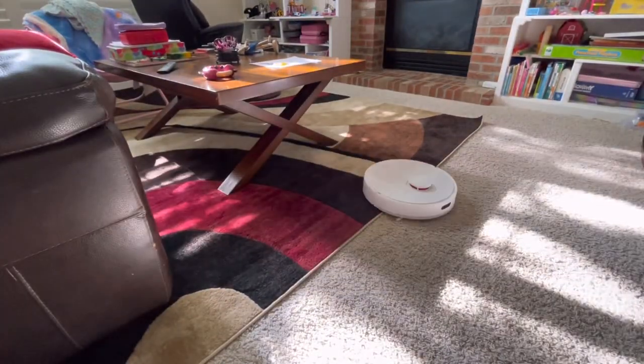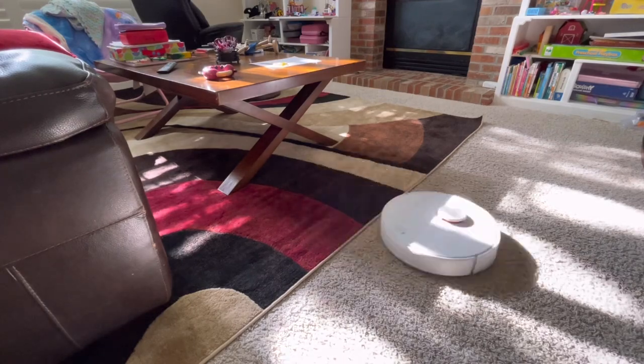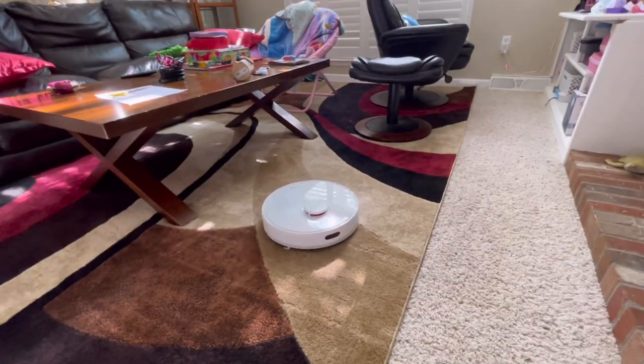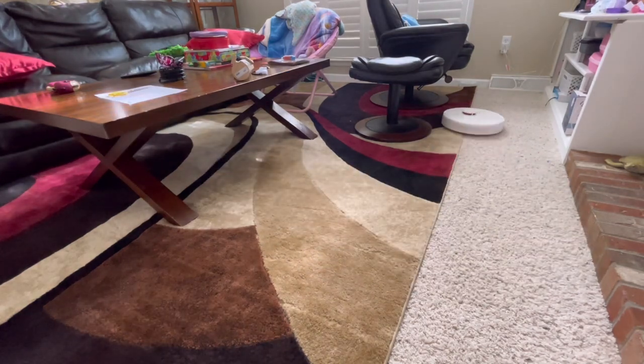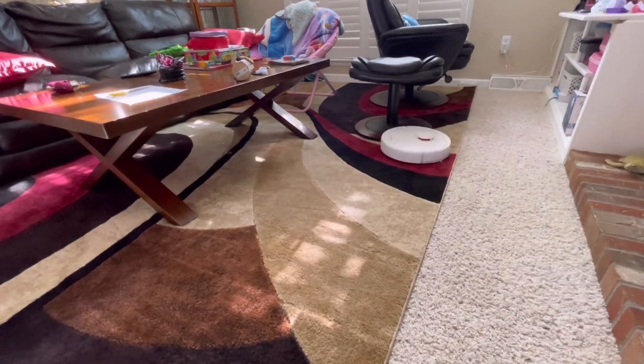For example, the robot does not like my dark-colored carpet — it kind of tripped up the cliff sensors. That's something you may want to use a keep-out zone to avoid, or maybe just replace the rug altogether.